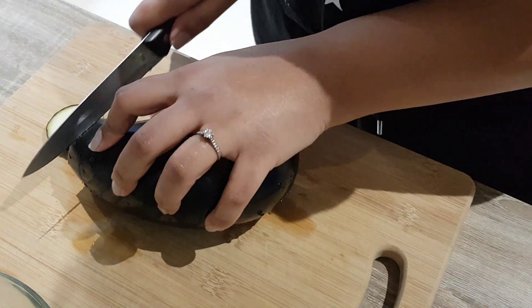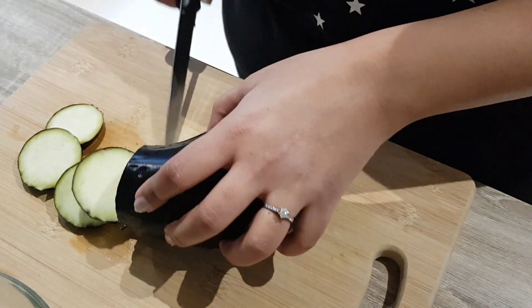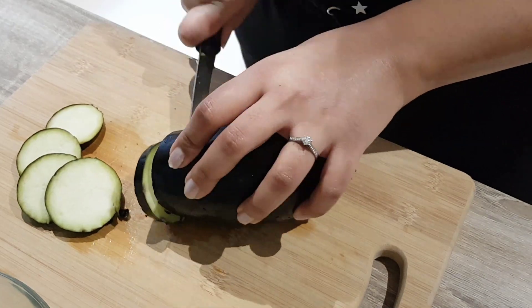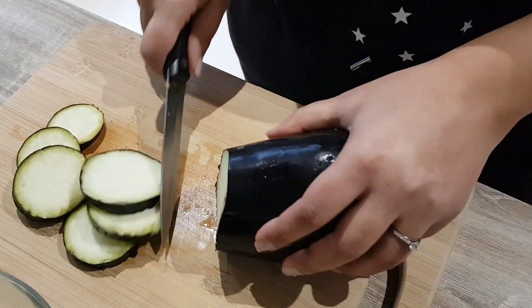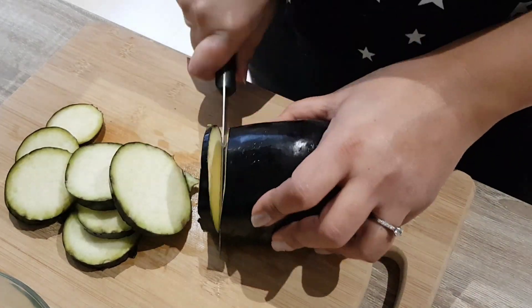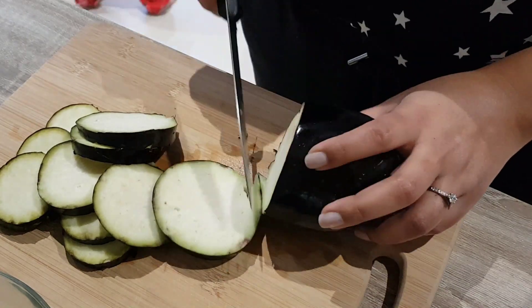Next, prep your aubergine by slicing them into discs. I like to do them around one centimeter thickness so that they cook quicker and sometimes get a bit crispy as well. Make sure you use a sharp knife — as you can see, mine was a bit blunt and I'm having a bit of difficulty.